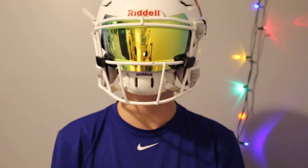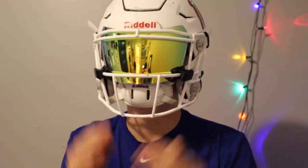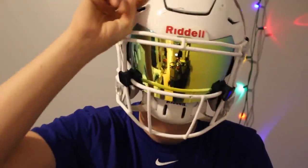Yeah, that's going to do it for this video. That is my end-of-season 2017 helmet setup. Thank you guys for watching. Make sure to subscribe and like if you haven't already. Quarterback HD, signing off. Peace.